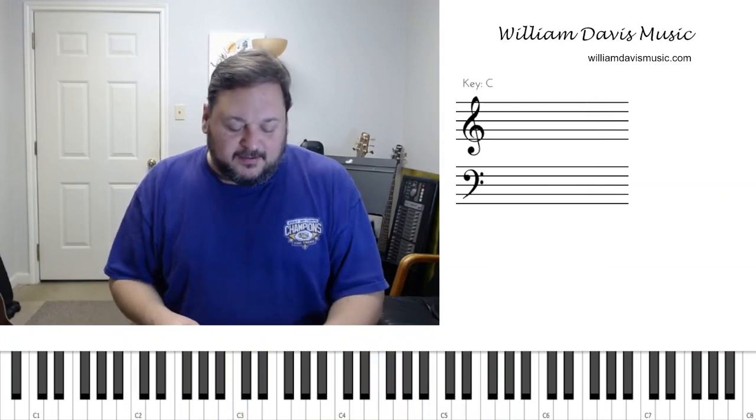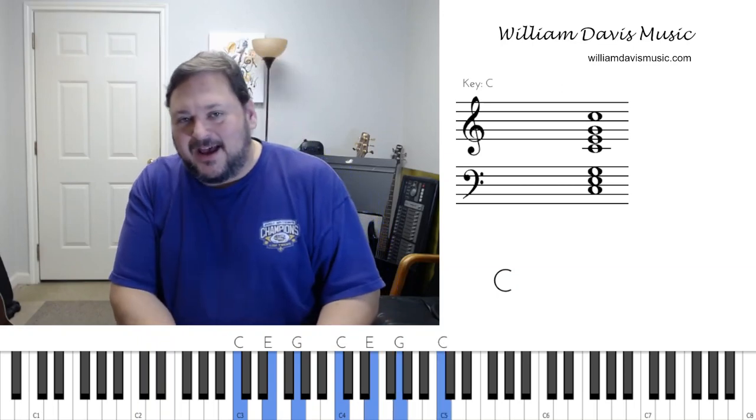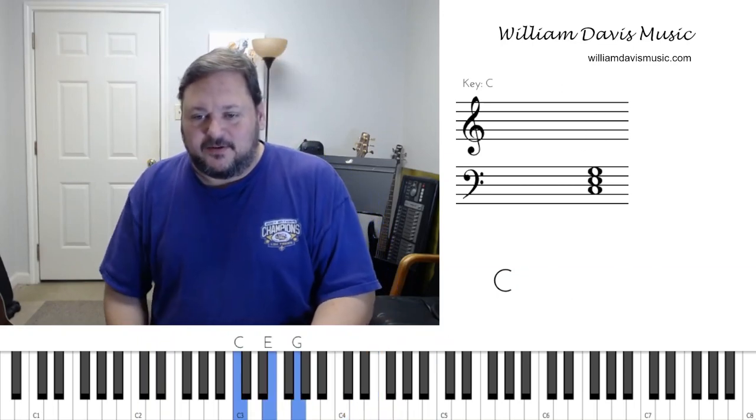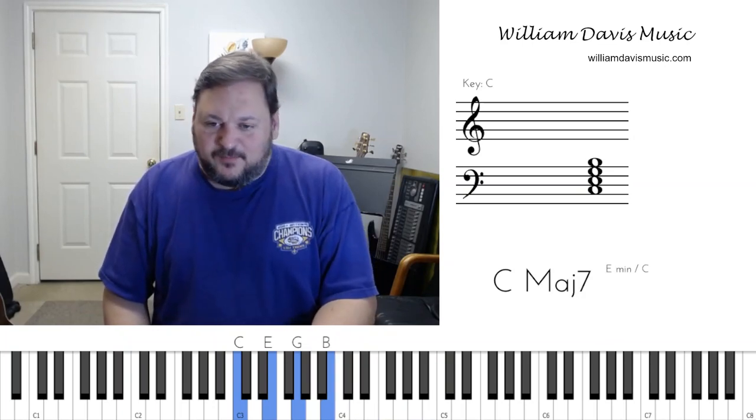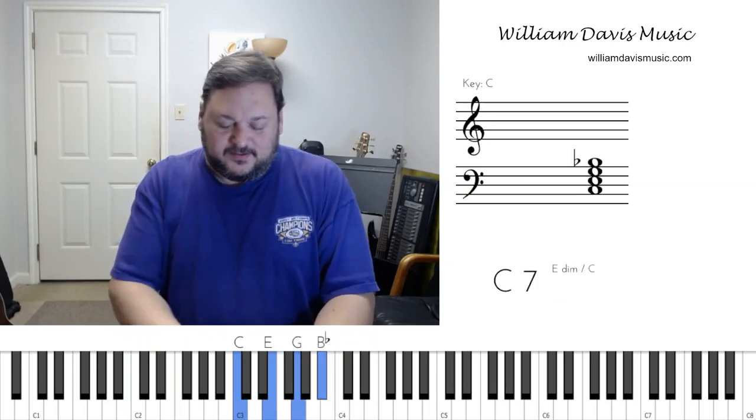We take our regular C chord, we hit the key of C, and we add the flatted seven. The seven of C is B, but if we flat that — if we alter that tone and make it B flat — we get our flatted seventh sound.